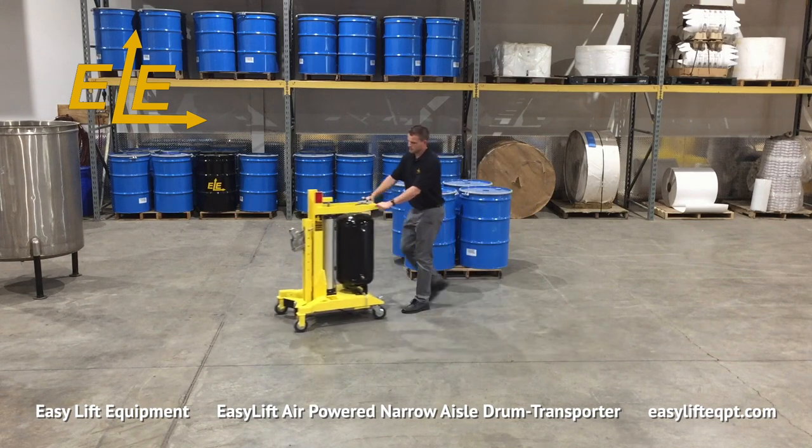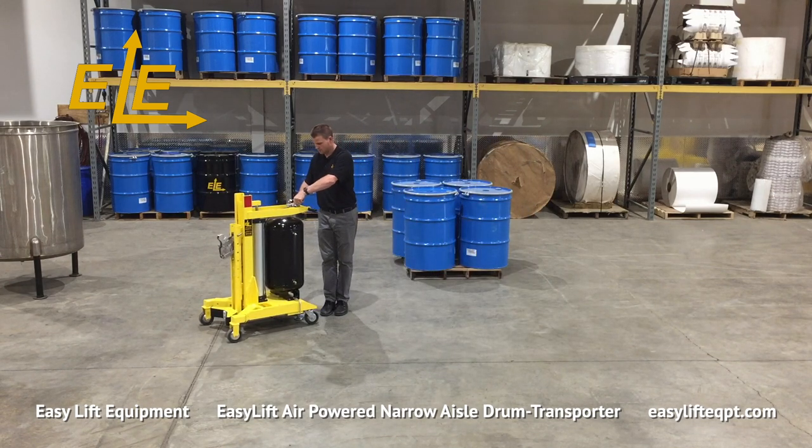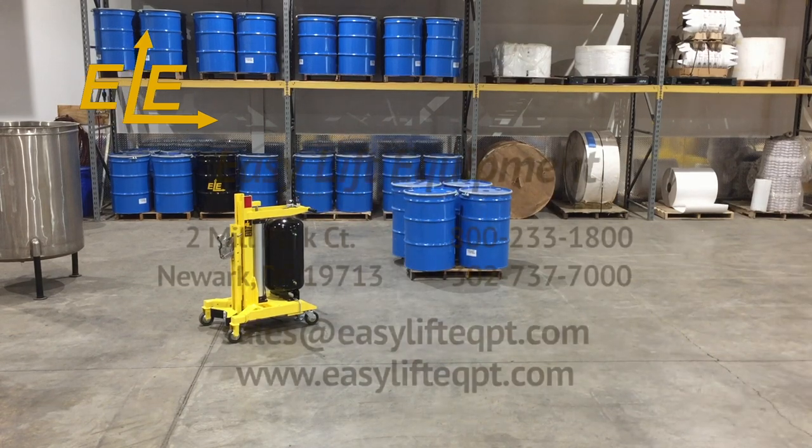We offer a 30-day free trial toward purchase program for first-time buyers. For more information on our products or to discuss the specifics of your drum handling project, please contact us today.